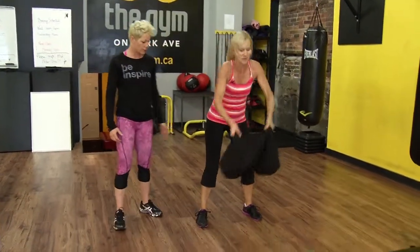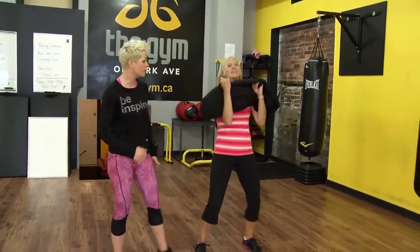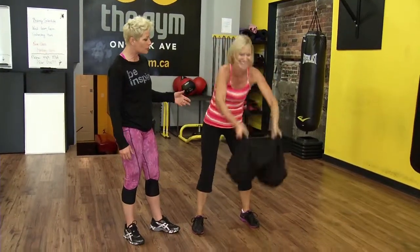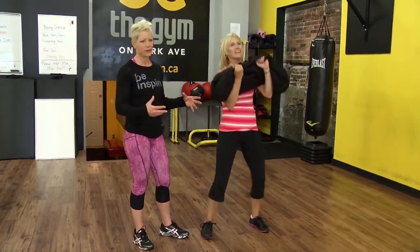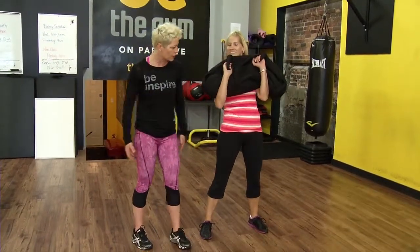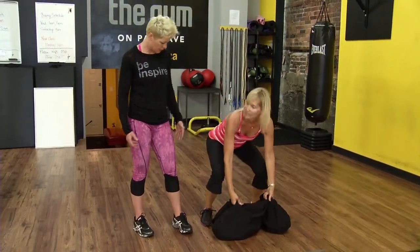The goal here is to not let it flick you but to actually control the movement of the bag. The thing about the bag is that it's awkward, right? The weight's not evenly distributed because that's not realistic if you're in a military situation. What they're doing is giving you that awkwardness and then you have to compensate in different ways. One more.